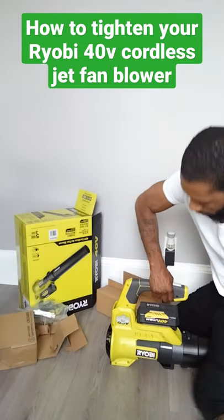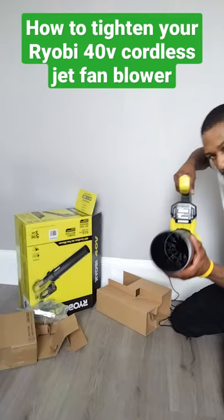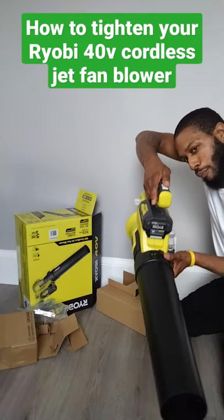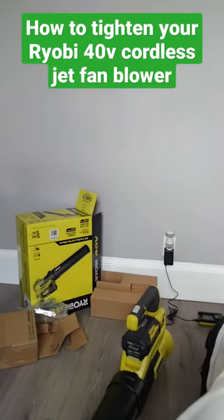Boom, like that. Now look — it won't lift up. That's the blower, that's the button to start it. And this is the turbo to make it go faster. And that's it. Now I have it. One more time.